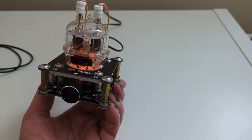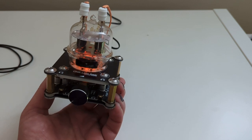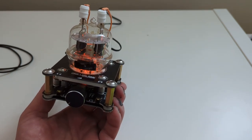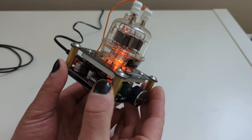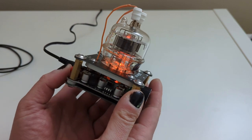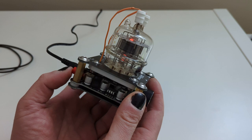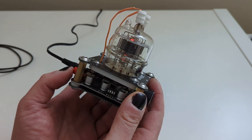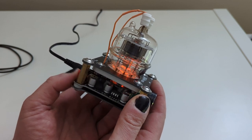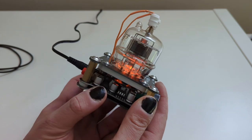It looks different compared with my other amps. I've got two proper full tube headphone amplifiers, and compared with them this one definitely looks different. You can definitely see the filament. Let's see if it stays on for a second after I turn the power off — and yes it does, it slowly fades. It takes a few seconds to warm up as well.